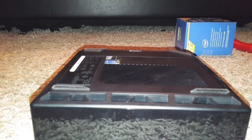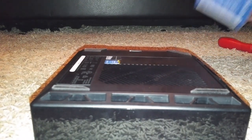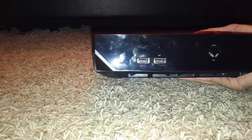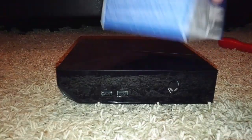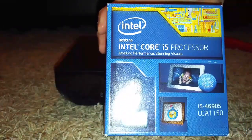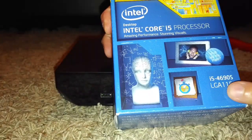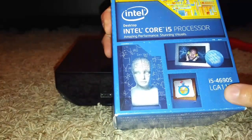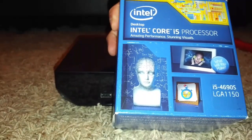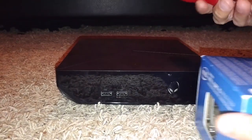Hey, what's going on everyone, Joe here from the Home Screen doing an upgrade video for the Alienware Alpha. We're throwing in this Intel Core i5 processor — it is the i5 4690S.